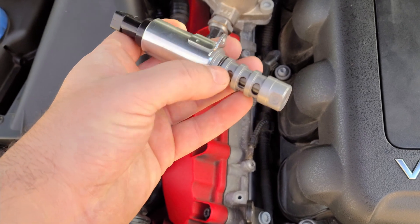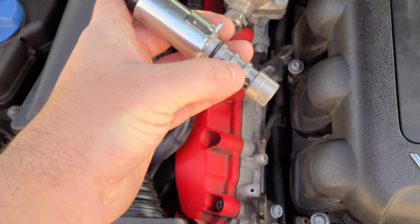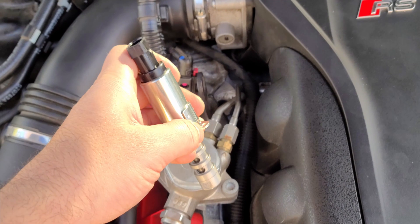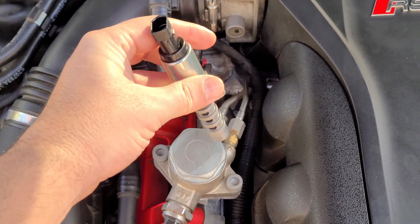It's very simple. We've got to put some oil on this rubber right here so we don't break it — some fresh oil — and then all you're gonna do is just put it back in the hole, screw it up, put this thing back, and that's about it. It's really simple.